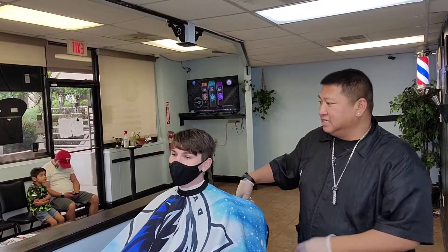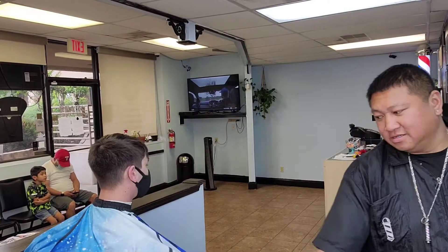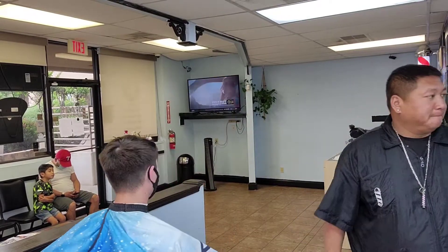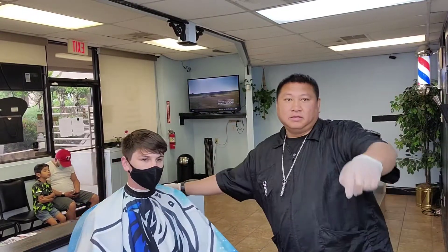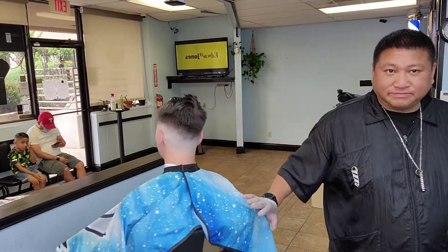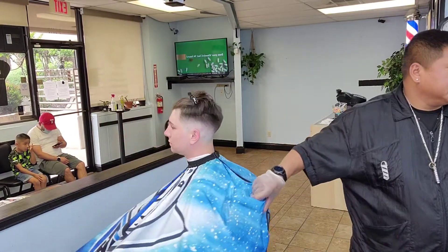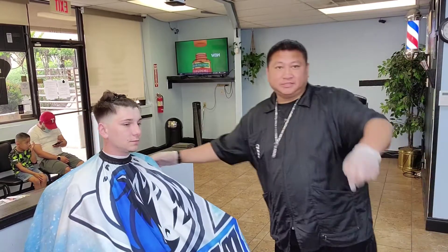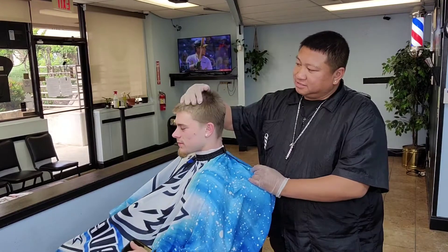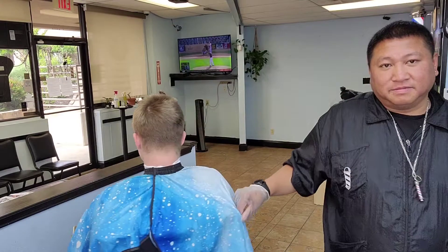What's up man, I'm back with my boy Steven right here. We're going to keep the top growing, I'm going to do a nice bald fade on the side. We're going to take this down a little bit, nice hard line in front, nice mid drop fade all the way around, and that's going to be the cut.